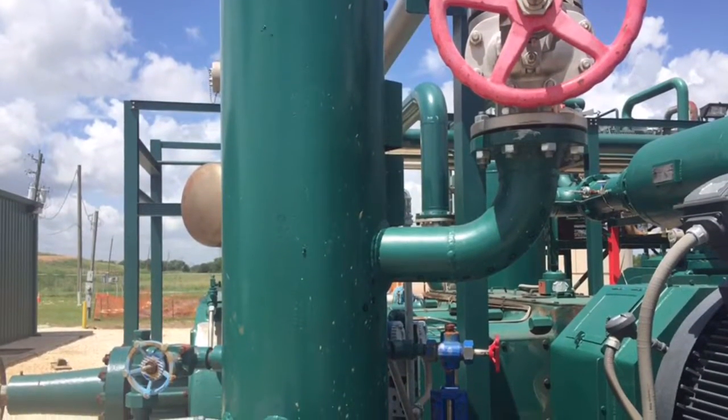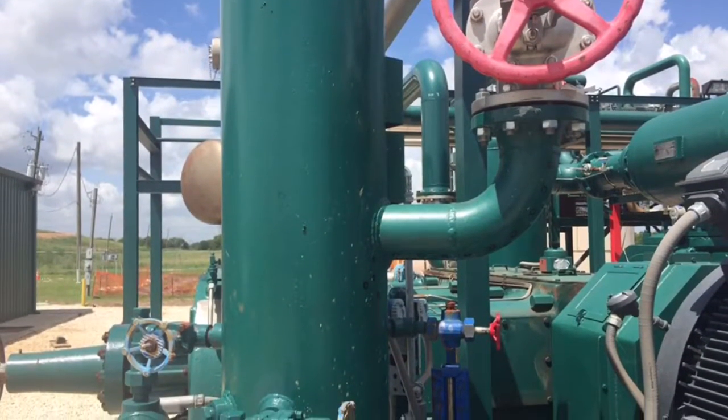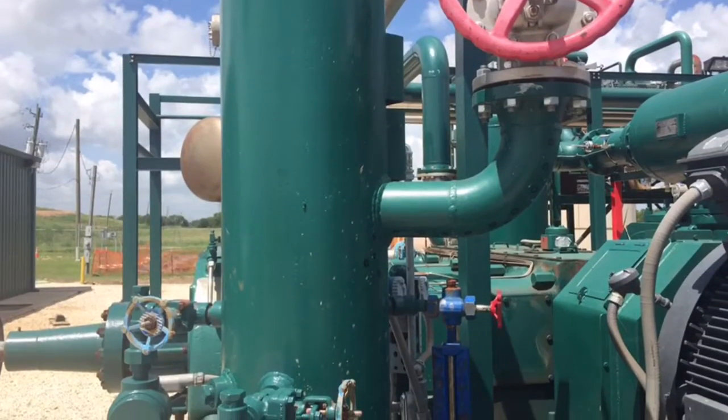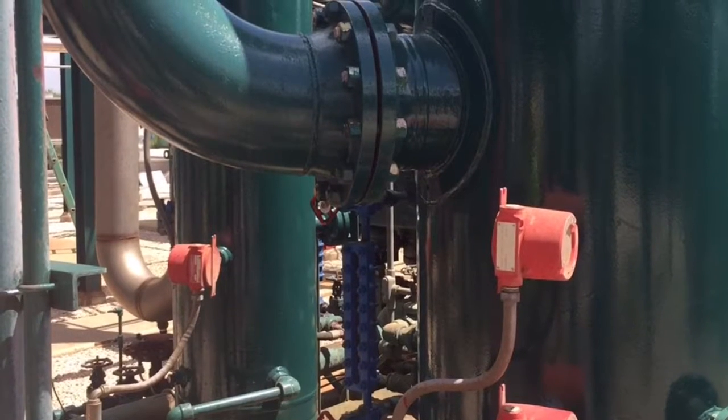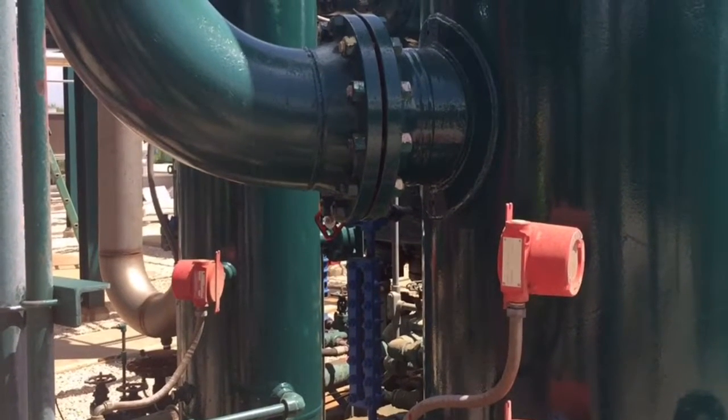You'll want to check your inlet scrubber with any associated carbon steel piping and below the inlet nozzle down to your suction scrubbers. Also check the area around flanges.